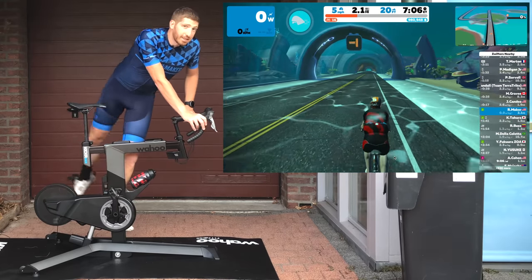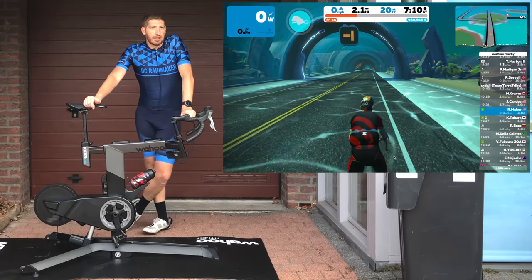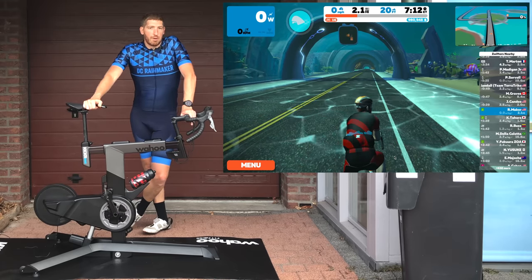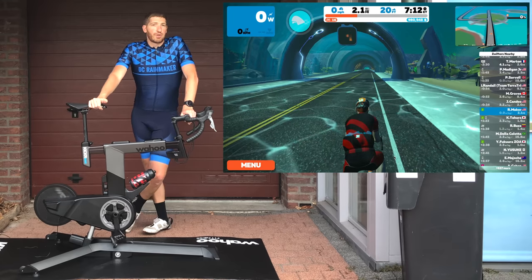One cool minor thing to mention: the bike supports dual Bluetooth Smart connectivity — something Wahoo actually started with the Headwind fan last year — which allows multiple devices to connect to the bike over Bluetooth Smart, rather than being limited to just a single device like most existing sensors and trainers.